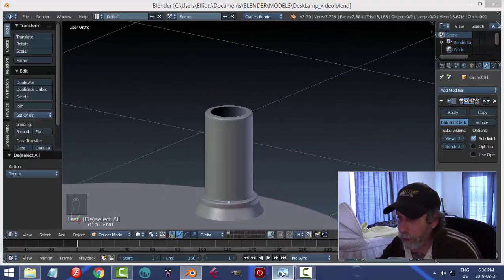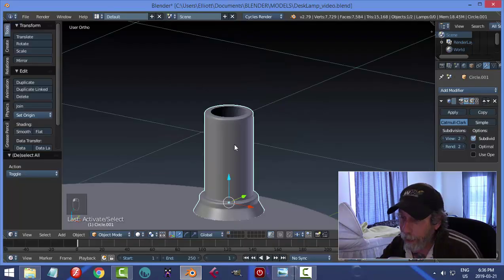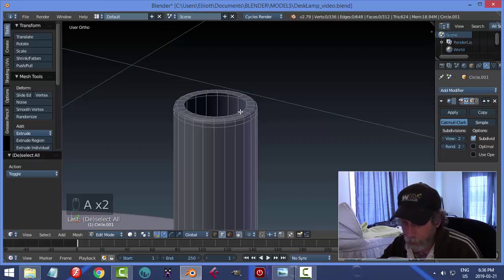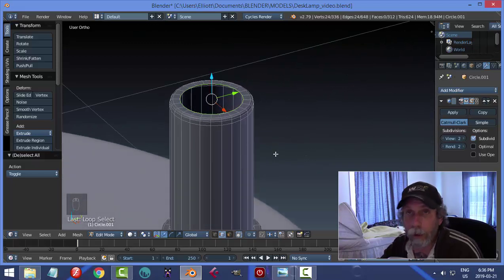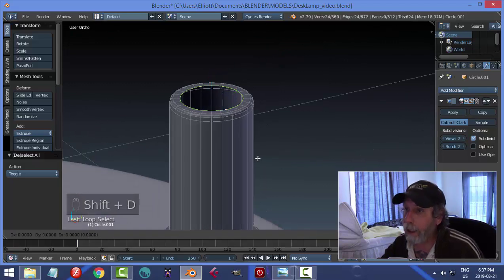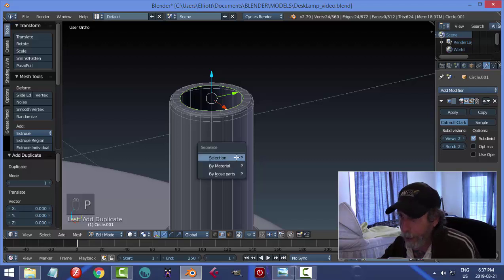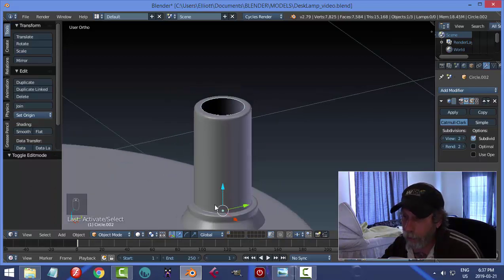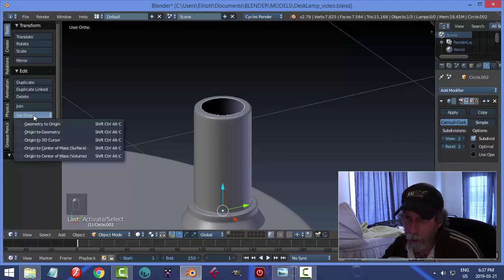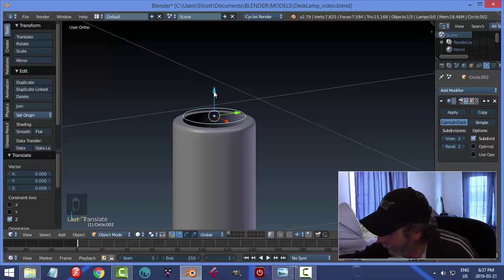Now we're going to create the gooseneck part using curves and arrays. I'm going to take a piece of this object — I'll Shift-Alt-Click that top edge because it's in the right position and essentially the right size. I'll use this to build the gooseneck segment. I'll duplicate it with Shift-D and left-click, then break it away from this object using P, Separate by Selection. Back in Object Mode, I'll click on it and set Origin to Geometry.